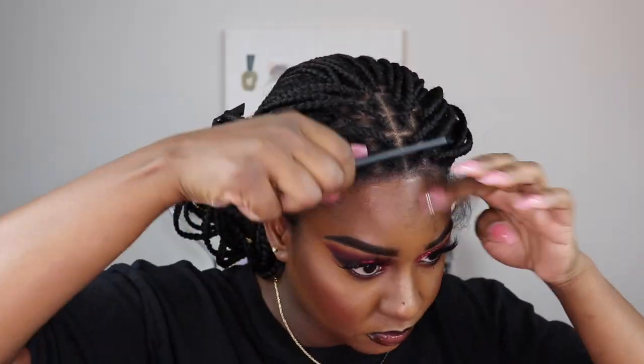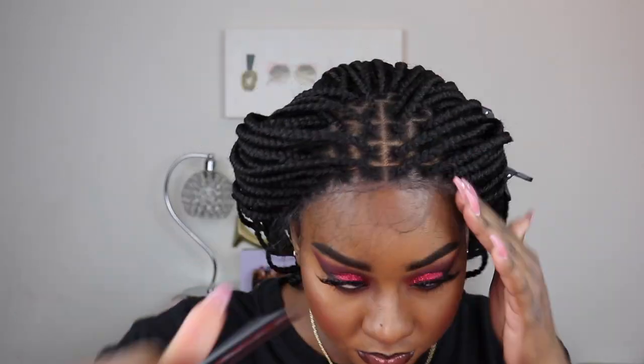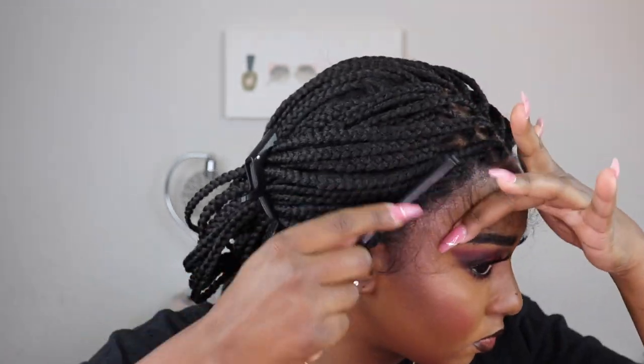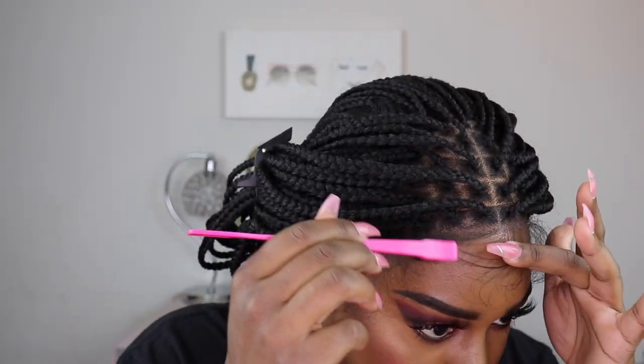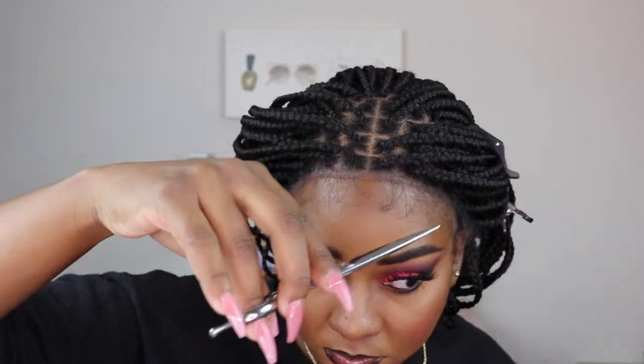We're almost done. Now that everything is fully secured, I'm combing out the baby hairs, cutting them a little shorter, and laying them down with some Got2b glue. I'm going to skip through this part because it took me forever to get these baby hairs down — it's a struggle for me, a little more than usual this time.